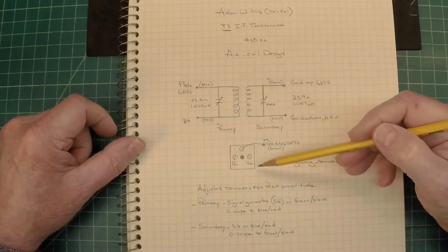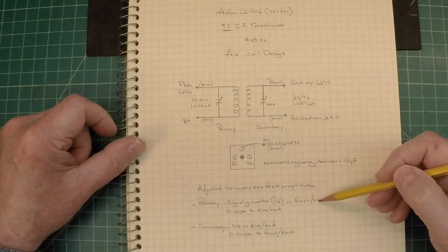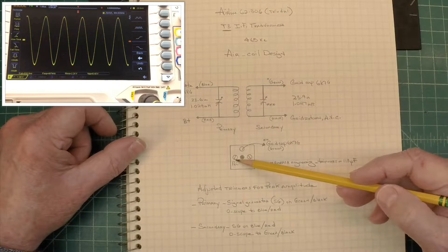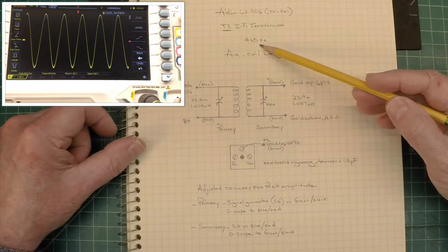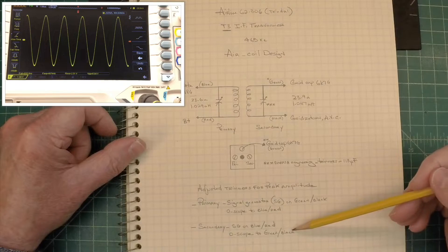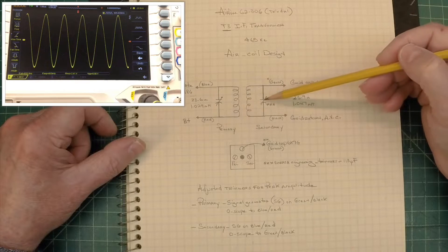What I did next was hook up the signal generator to the primary side. You can see I went across the green and black, and then I had my O-scope hooked to the blue and red leads, and adjusted the primary for a peak amplitude to resonate at 465 kilocycles. Repeating that for the secondary: had the signal generator on the blue-red and the O-scope attached to the green-black, then went back and adjusted the trimmers at 465 accordingly.